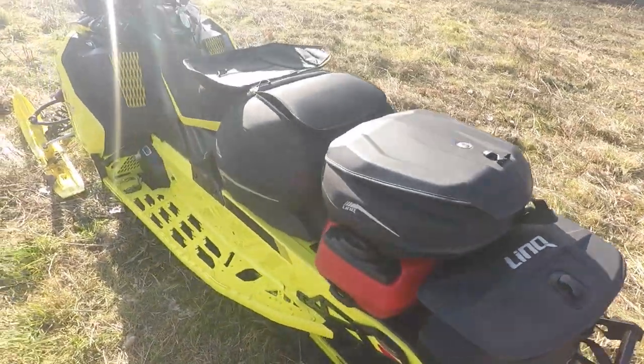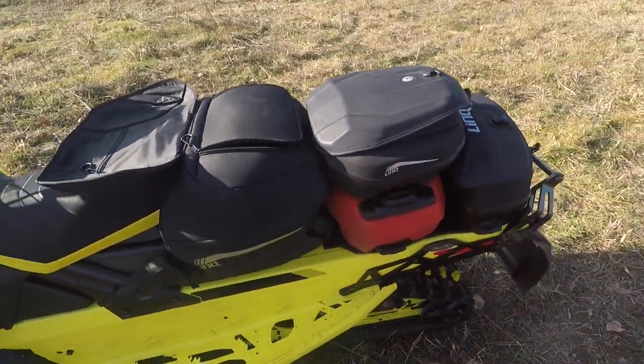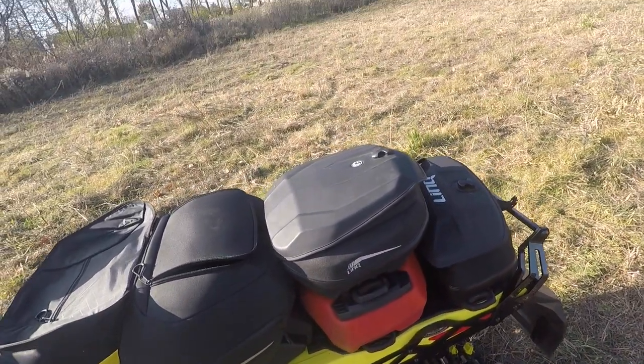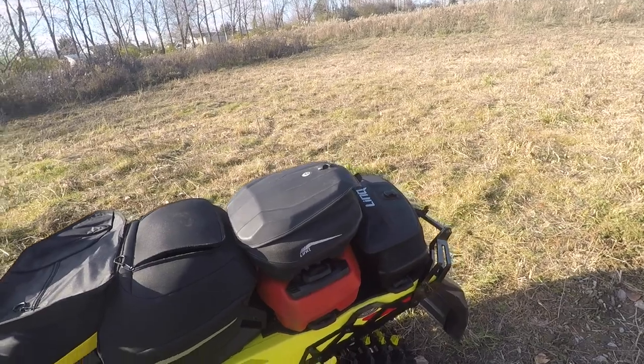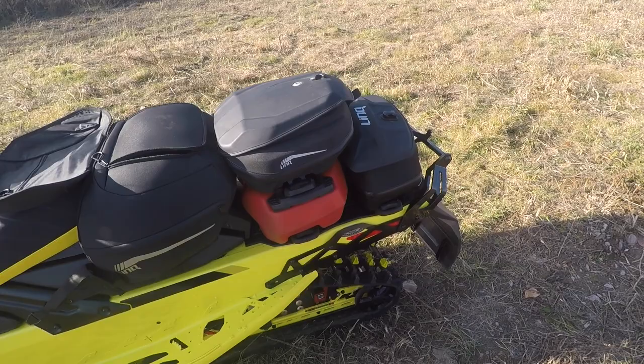So this is my setup for saddlebag trips. I've got my jerry can here as well for extra fuel, especially on those long days. This year with COVID going on, you never know what gas stations will be open and what will be closed, so it's always a good idea to carry some spare gas.